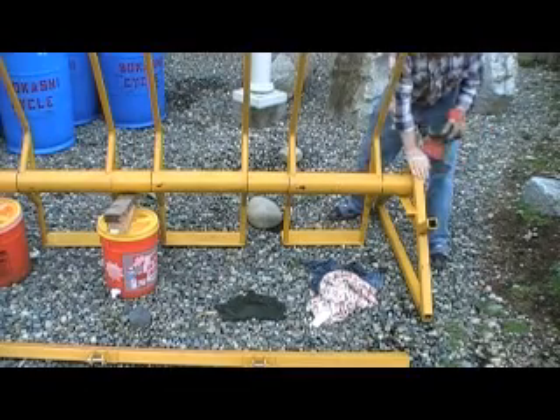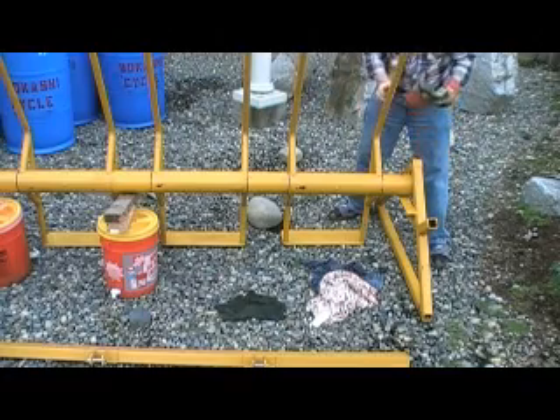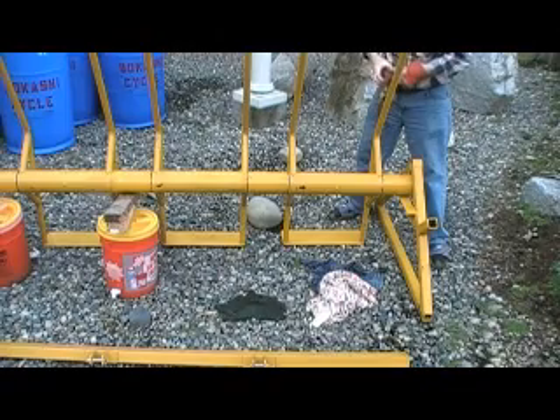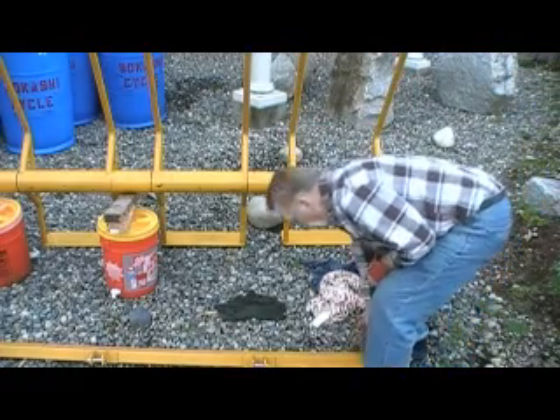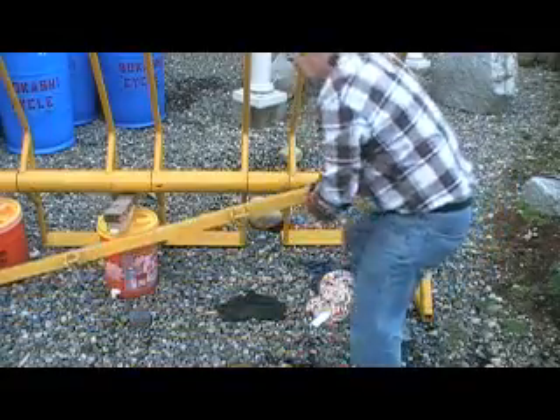That's all there is to it. Now the axle and all the units are secure. We only have one more piece to put in place — this is the resting arm that all the units will be locked into when they're in a drain position.